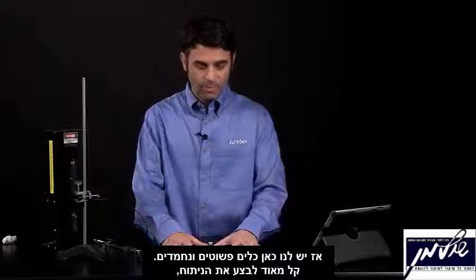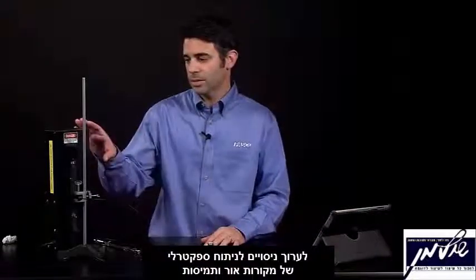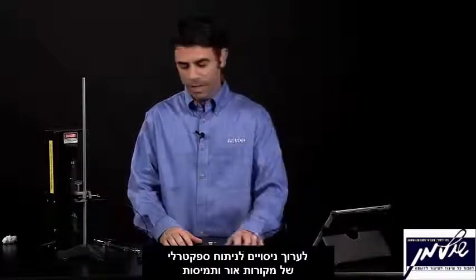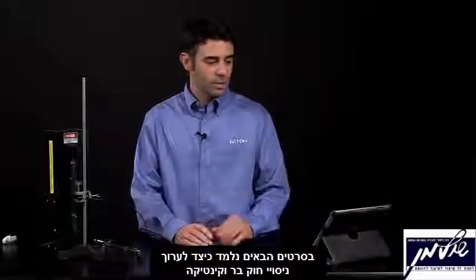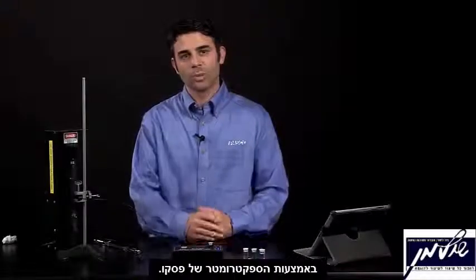So we have nice, simple tools — very easy to get at the analysis — to do experiments analyzing light and analyzing solutions using the fiber optic accessory and some cuvettes. Later on, we can talk about how you can do Beer's Law and kinetic studies using the PASCO spectrometer. Thank you very much. This has been Tom Loschiavo.